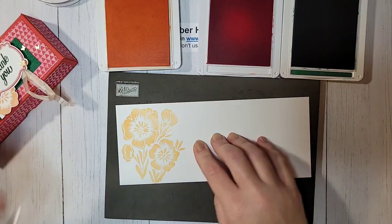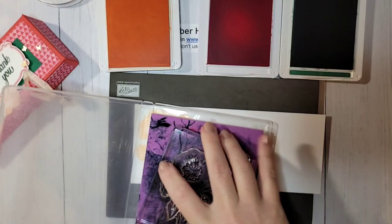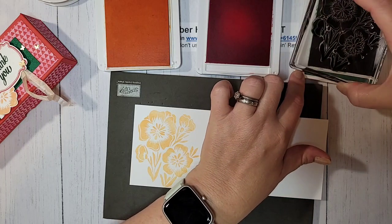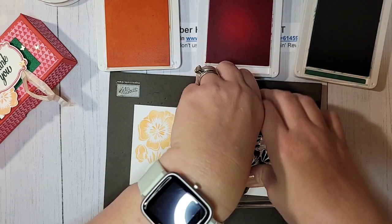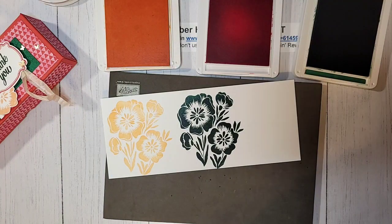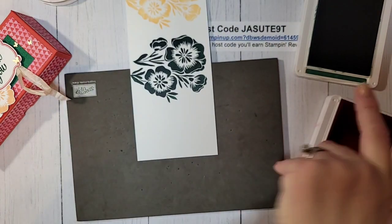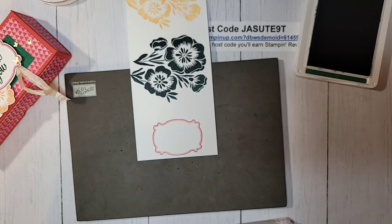We're going to cut out those flowers — there are no dies so we'll have to fussy cut them. Isn't that a gorgeous image? Let me clean this with my Stamp and Scrub before going into the next color. It's a lighter color going into Shaded Spruce, so it probably wouldn't matter too much, but it's always good to clean it. For the Shaded Spruce stamping we're really just focusing on the stems, not too much the flowers, since we're going to end up punching this out anyway.